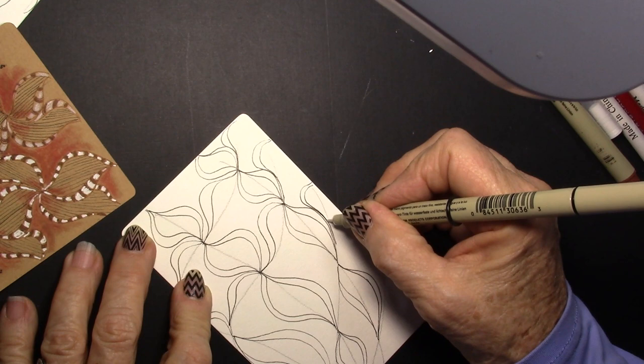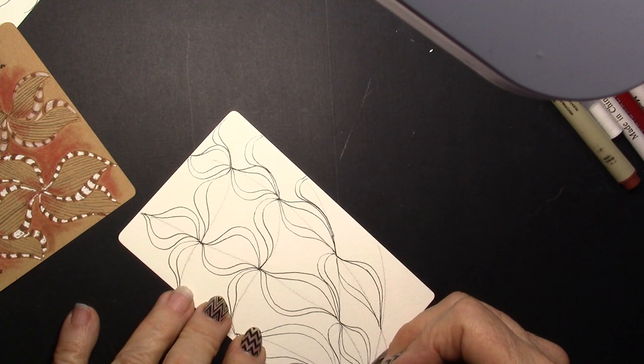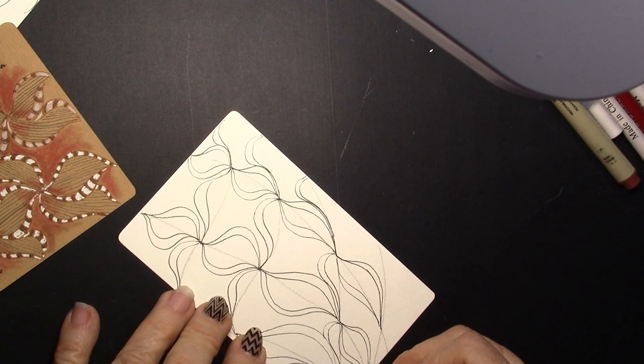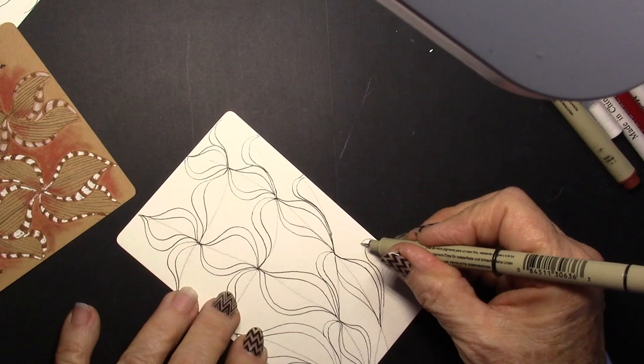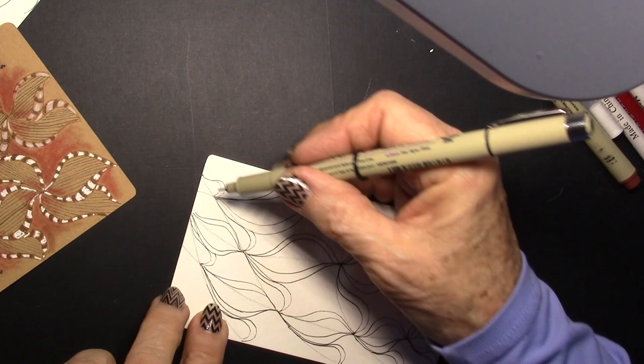The way the brackets are a little wonky, the lines are not really straight, gives this a different kind of look. So we just keep going until all of those lines on that particular side are done. Now we're going to rotate it.